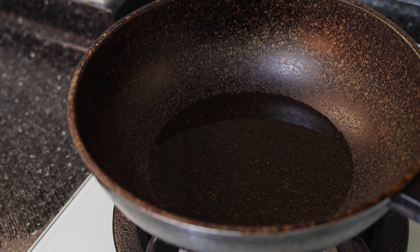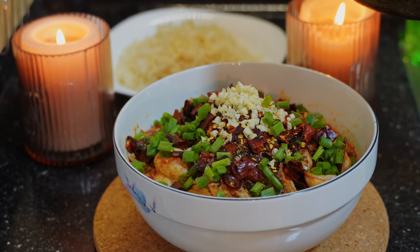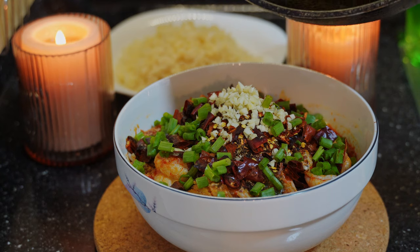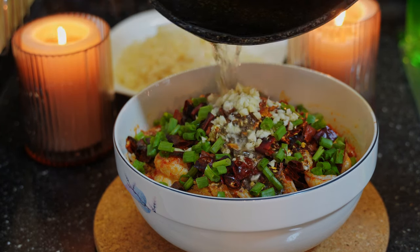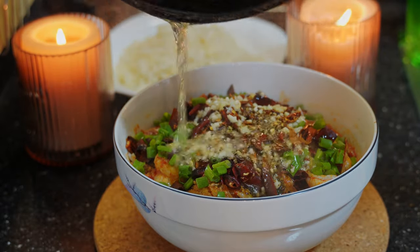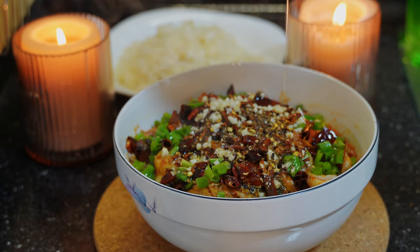I'll cut it in the middle of the pan, and then cut it in the middle. So, I'll cut it in the middle of the pan.